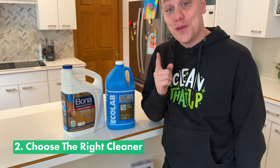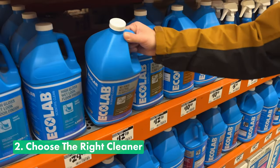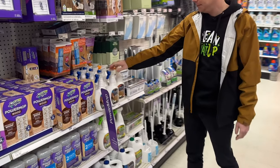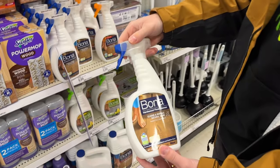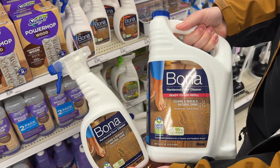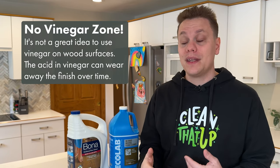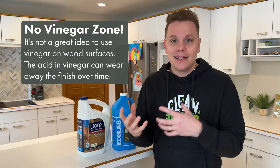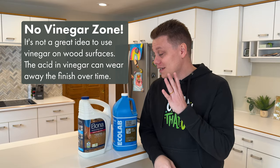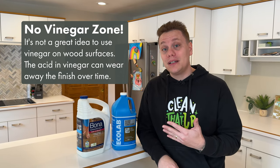Tip number two is to choose the right cleaner. The two I love to use on wood floors are the Ecolab No Rinse Neutral Floor Cleaner or the Bona Hardwood Floor Cleaner. Both of these are neutral pH cleaners, which means they're not going to leave a residue or dry sticky and attract dirt, making your floors dirty faster. These will not only clean up the floors but keep them cleaner longer.